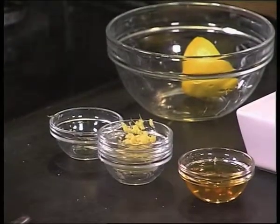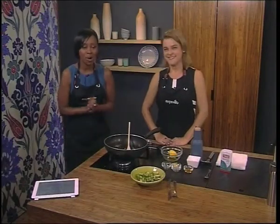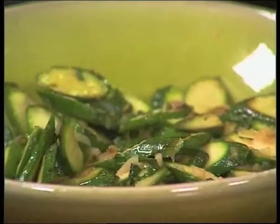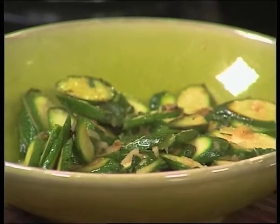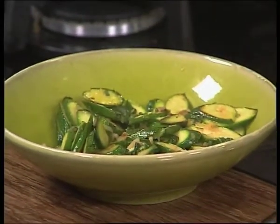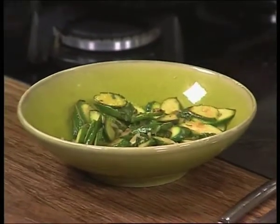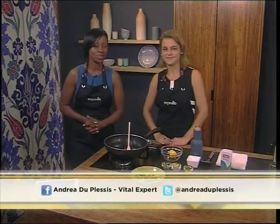Those ingredients specifically are soothing for the digestive system — that's right — if you suffer with bloating and cramps and discomfort. What a way to start our day. If you just joined in, we're cooking amazing recipes with our vital expert, Andrea, in the house. We just made a courgette dish — you can keep it warm or eat it cold — with some beautiful flavors in there. If you want to ask Andrea some questions, she's easy to find on Facebook. Andrea, vital expert. Andrea, thanks so much. You're welcome.